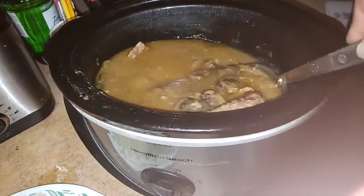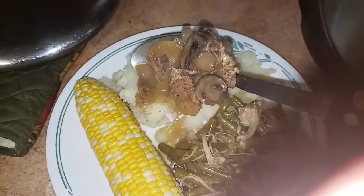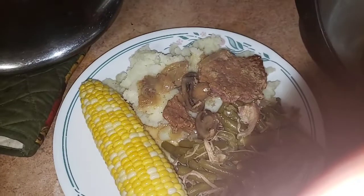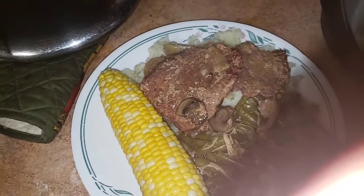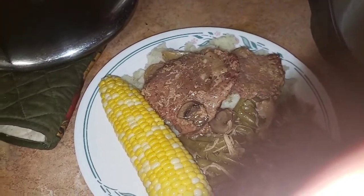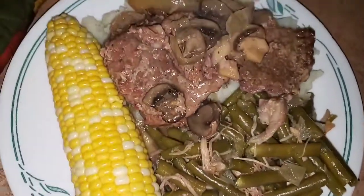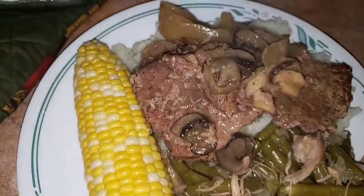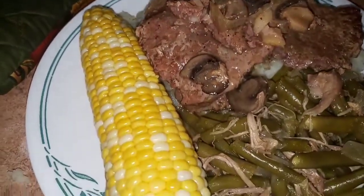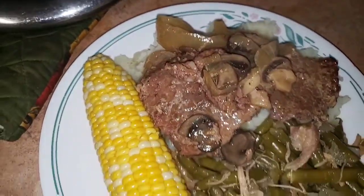All right, we're ready! Getting my plate here. There we go — a little bit of juice and onions. Here is the final product: our cube steaks with a little bit of mushroom sauce, fresh green beans, corn on the cob, and mashed potatoes underneath. That's dinner tonight!